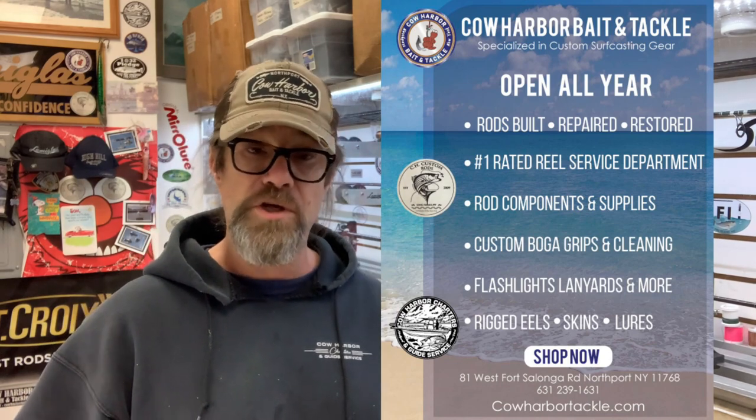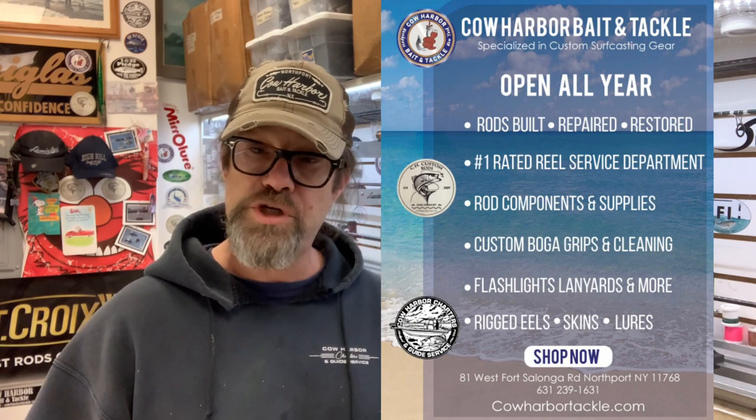Shop news — we are getting a new shipment of hats in the most popular colors and patches, along with new sweatshirts in several different colors. They'll be online again in about a couple of weeks. A lot of back orders, but they're coming in. Thank you for the support. It's so cool to go around Long Island and different states and see Cal Harbor stuff — people wearing hats, shirts, and sweatshirts. Sometimes I'm sitting at a traffic light and see someone's got a bumper sticker. So awesome.